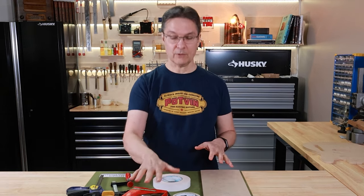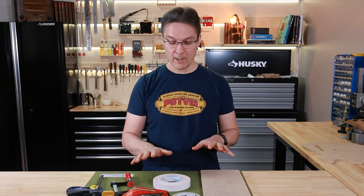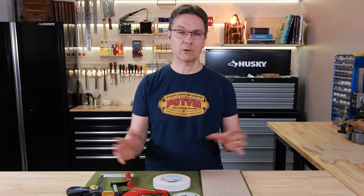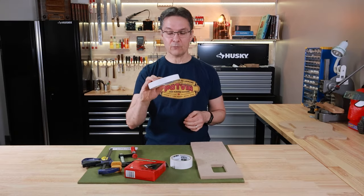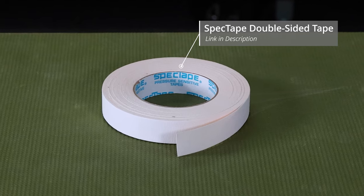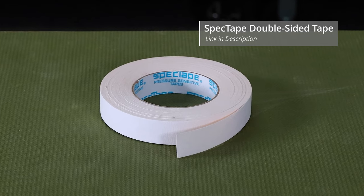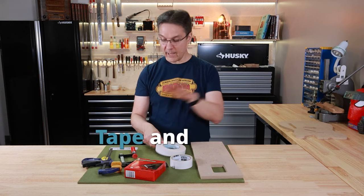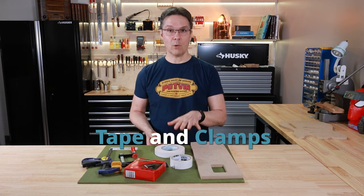The most obvious choice is some sort of double-sided tape. You can't use just any double-sided tape from a big box store or a dollar store. I quite like this brand — it's not as easy to find and you'll need to order it online. It's a little pricier but it's kind of my favorite. I actually like using tape and clamps together to hold the whole assembly still while I'm routing.